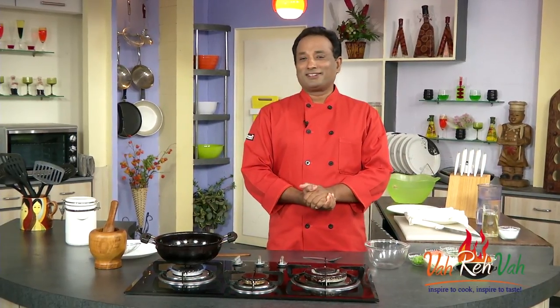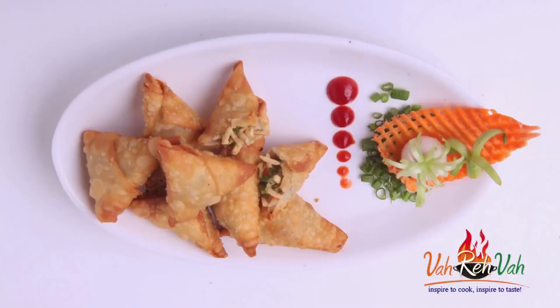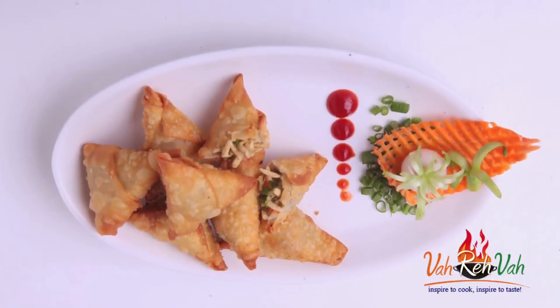Hello, Namaste, Salaam Walekum, Sat Sri Akal — welcome back to another session with your VahChef at vahrehvah.com. Today I'm going to show you Chinese fried rice samosa. I've tried this one time and it was super tasty. Dear friends, it's not made with regular cooked rice.